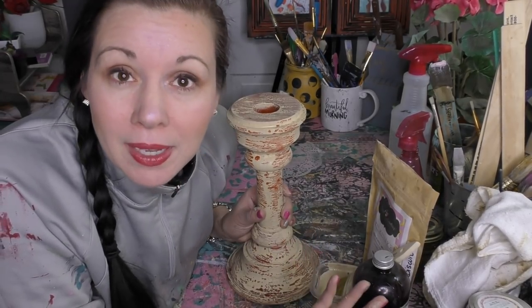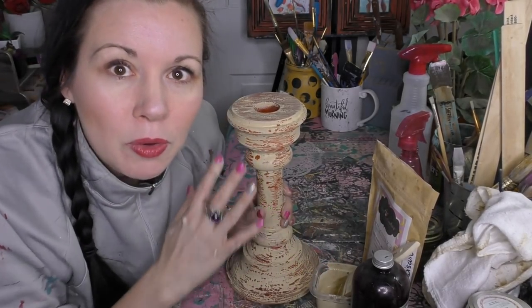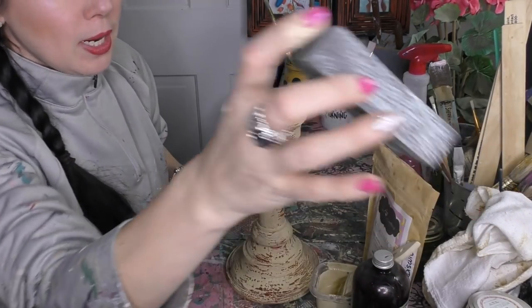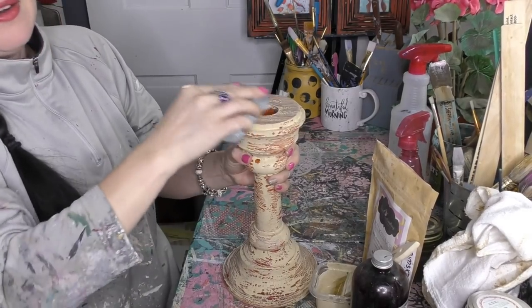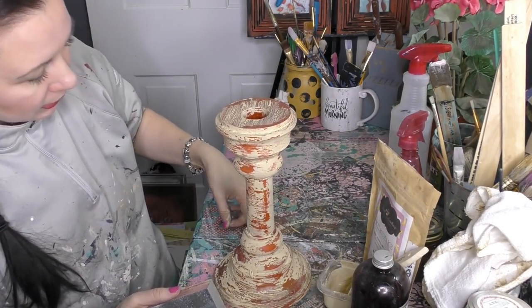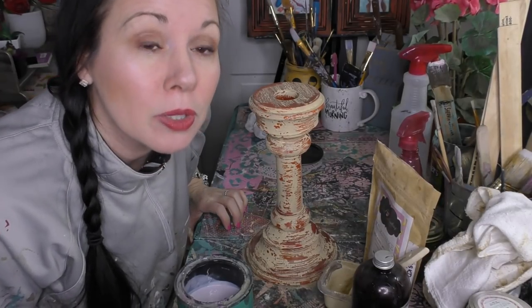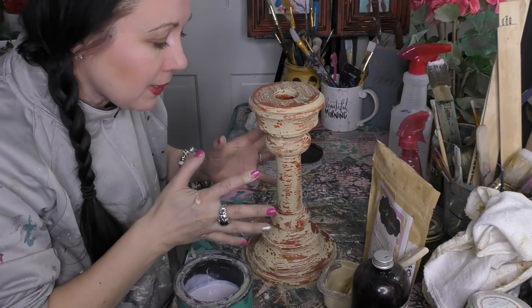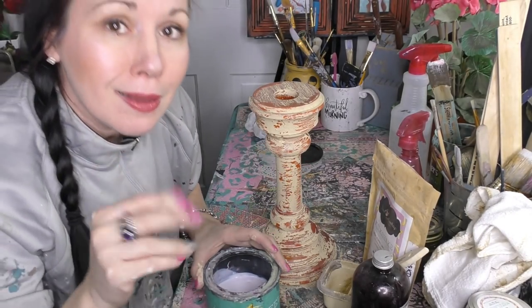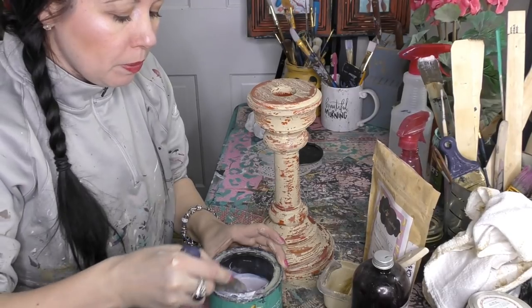Mr. Pickles, who represents our chalky style paint, sticks to pretty much anything — his muscles will overpower the chippy effect and you won't get anything. Moving on — I'm grabbing a sand block to do some distressing. I'm happy with that. You can see the stuff that's flaking and chipping off. I'm going to seal today with my banana peel to glue this down a little bit to the candlestick.